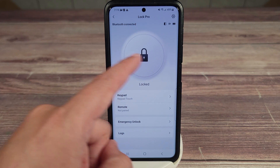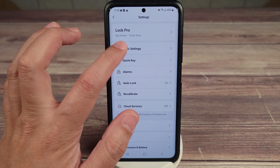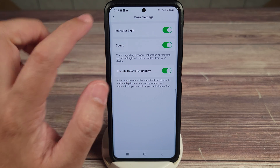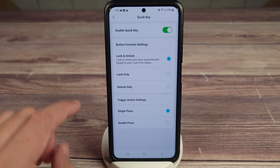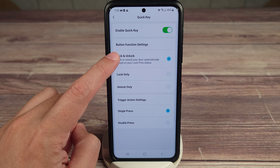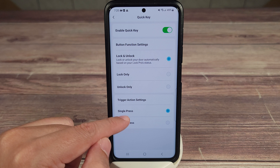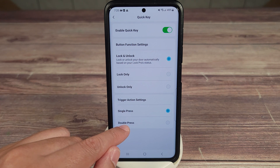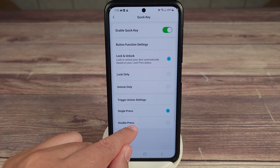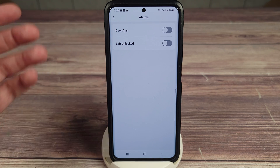Taking a look at the app, there's a big button in the middle to lock or unlock. In basic settings you have indicator light, sound on or off, and a confirmation when it's locked. Quick key settings let you disable the button or configure it to lock-only, unlock-only, or change it from single press to double press — useful if you have kids, so they can't accidentally trigger it.